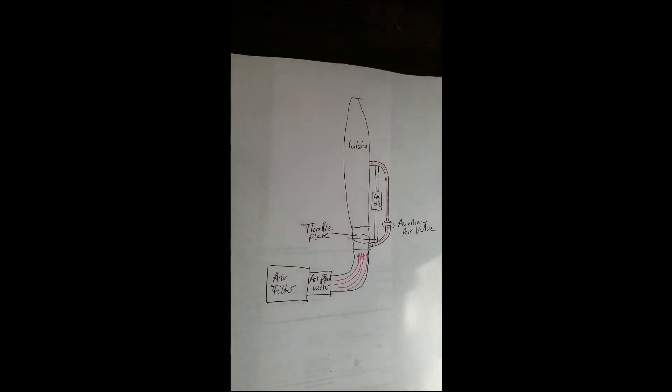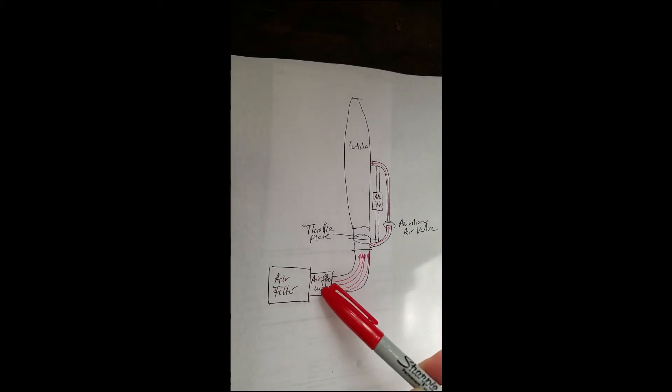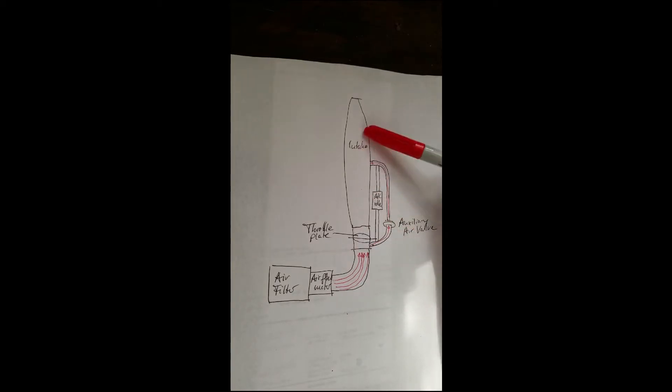The reason the auxiliary air valve is mounted there is that it's supposed to increase the idle speed at a cold start. What happens is we have air coming through the air filter and the air flow meter. That is metered air that the engine computer knows is there, and then normally this would go into the engine and into the injectors.